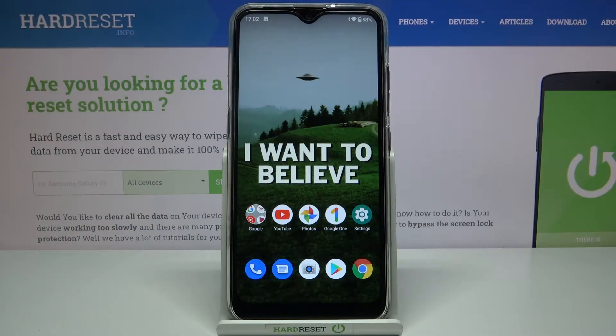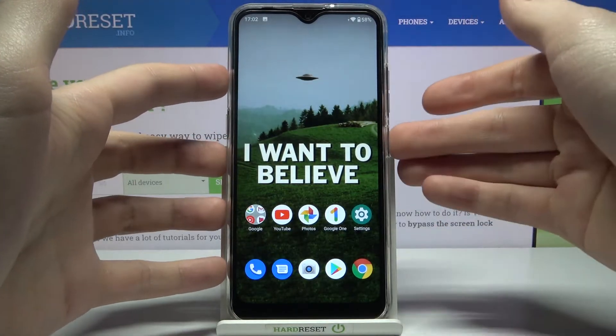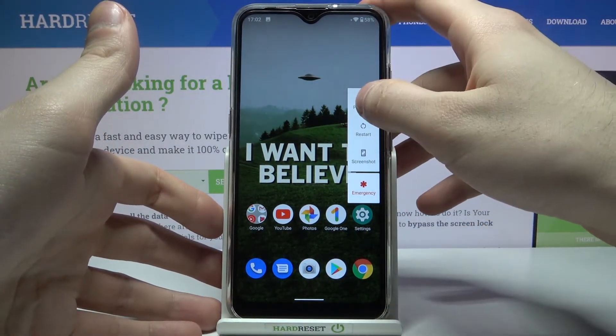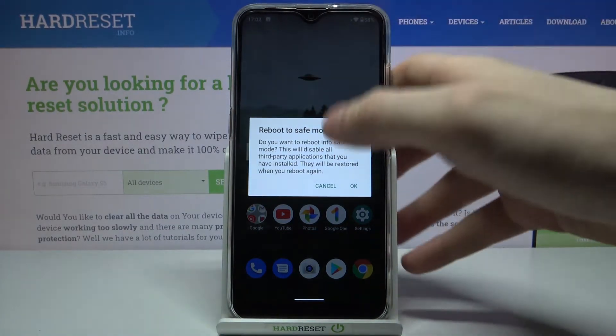Here I have the LG K22, and today I'm going to show you how to enter safe mode on this device. First, hold down the power key and after you see the menu appear, hold your finger on 'Power Off.' After it asks you to reboot to safe mode, just tap OK.